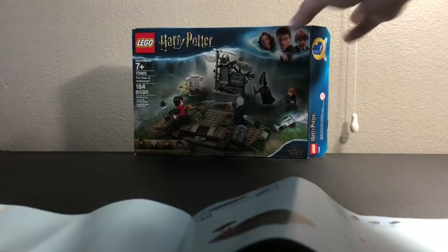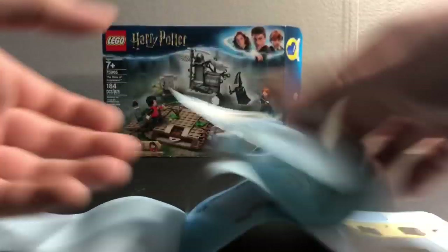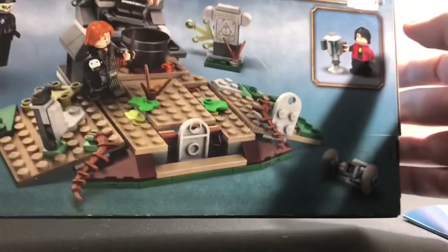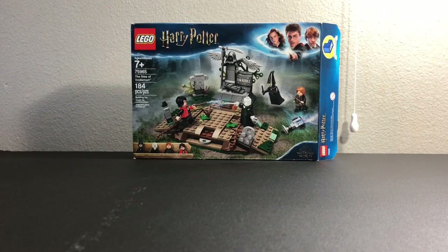So on the box right here, the manual has you build this part where Voldemort is, and they have you put this on top of these jumper plates down here. It shows that in the manual — I can show you. Here's when we build that piece, there's a sticker, and you can see it shows you to put it there. But on the box, it's not there, and every picture on the box, it's not there. I don't know if that's just a regular mistake or what. But there are 51 pages of building.